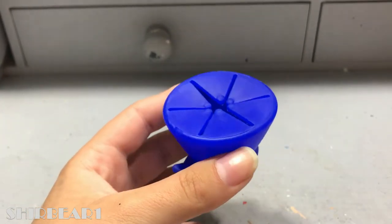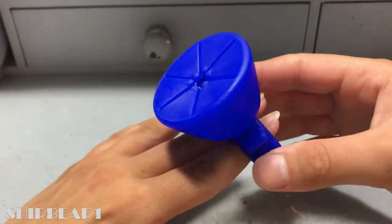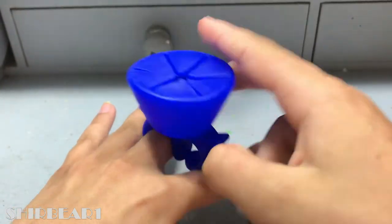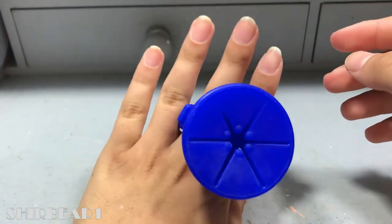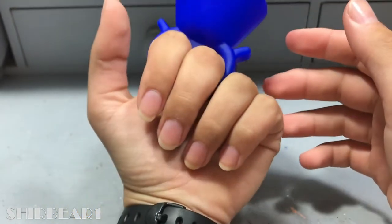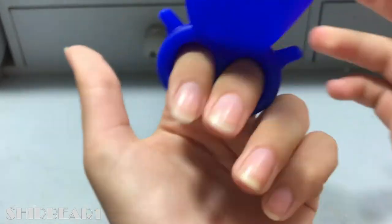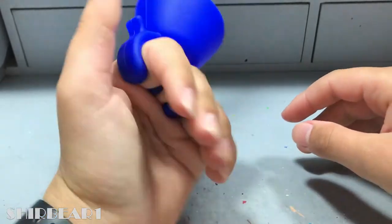I don't really know how to put this on, so let's try. Maybe like this — nope, maybe like this. Okay, that seems all right, but I'm not sure you can paint your nails from this angle, so maybe like this. So to paint with my hand on the table I'll put it like that, and with my hand up I'll put it like that.